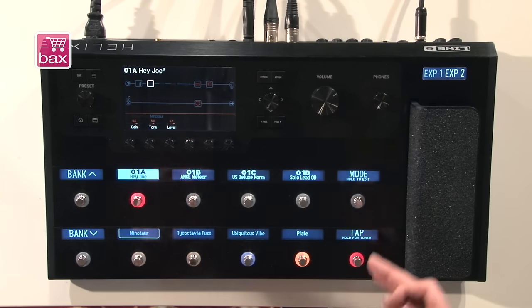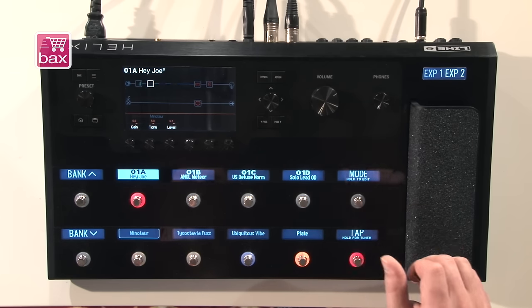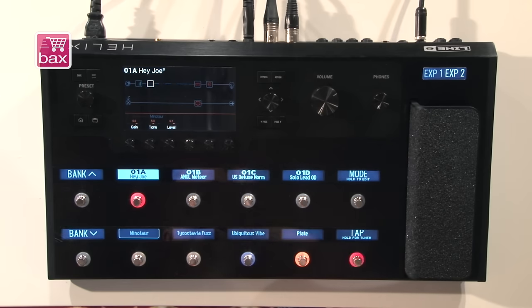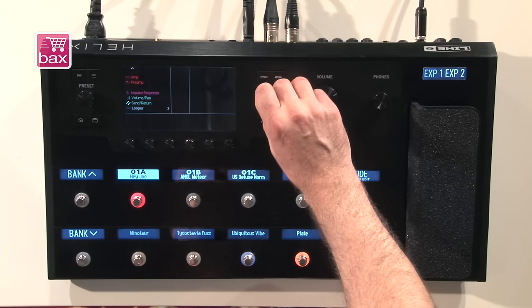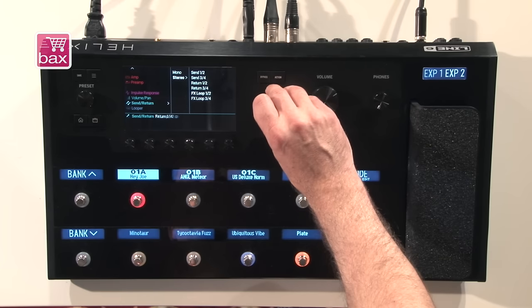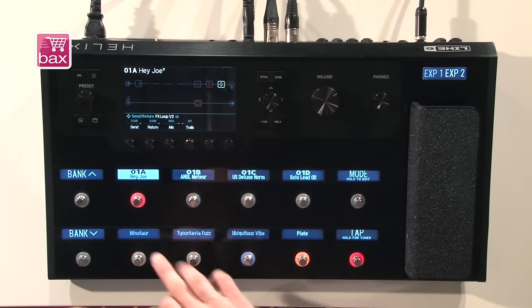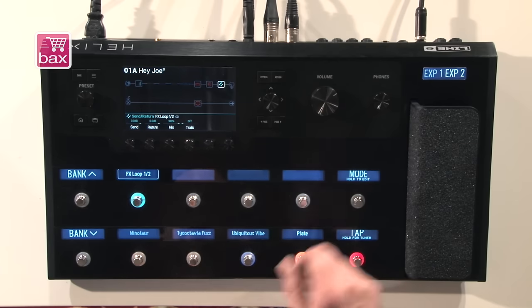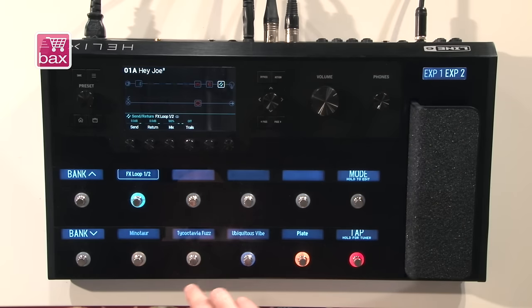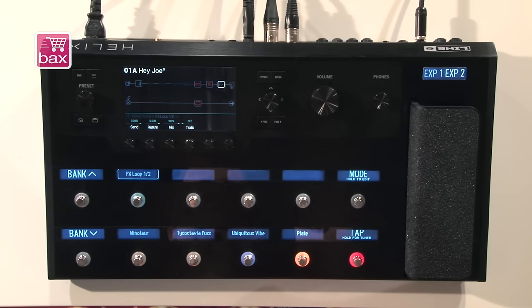Another thing you can do is incorporate any analog outboard gear you may have, like a stompbox. There are four effects loops here that are all freely assignable. So if you have a distortion box and an echo unit you love, you can set them in the send and return path and integrate them. The effects loop shows up in your signal path, you can assign it to any footswitch — and now you can switch your echo unit on and off right from Helix.